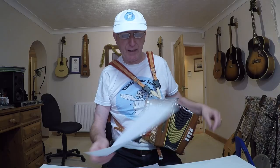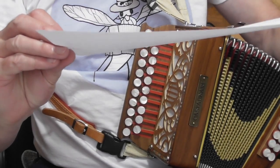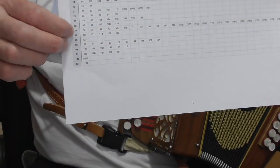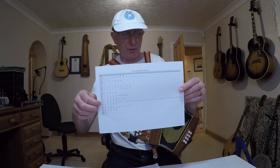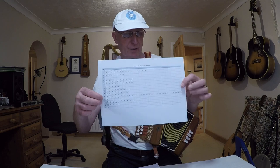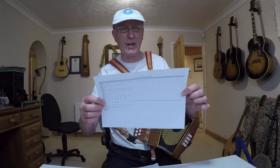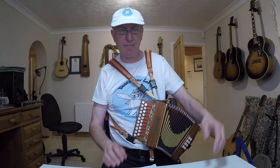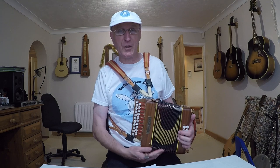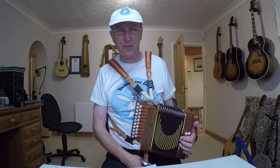Lots of the bars get repeated. I've made a chart that you can download which shows all those repeats. Bar number 33, for example, gets repeated loads and loads of times. If there is a pair of brackets around a bar, it means it is repeated but there might be a slight change either in the fingering or the feel of the timing. But basically there are lots of repeats in this, which is good news — it means you don't have to learn 192 completely different bars.